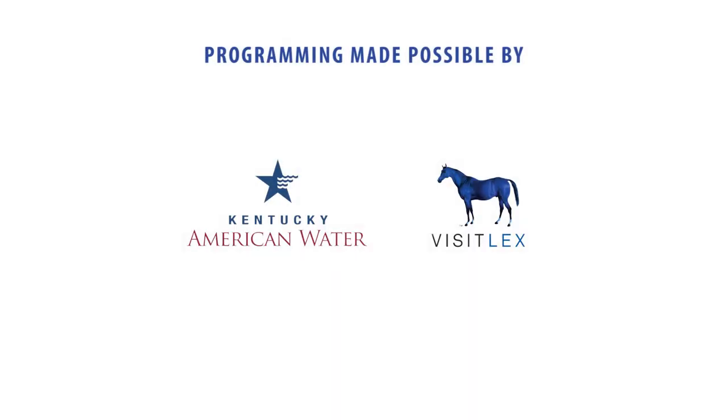Programming made possible by Kentucky American Water, Visit Lex, Horse Capital of the World.